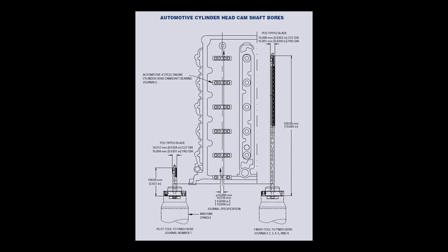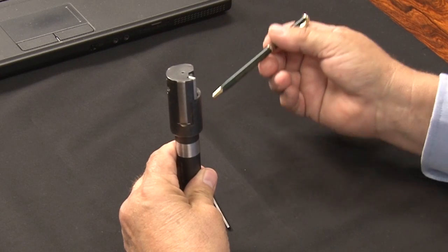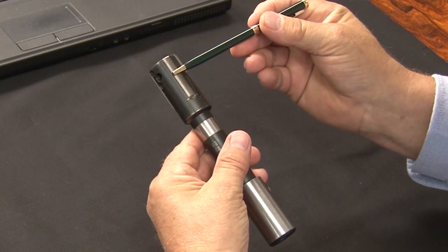By the support of the pads, the length to diameter ratio is no problem. The standard cutting head design consists of the blade, the clamp, the front and rear adjusting screws and the guide pads.